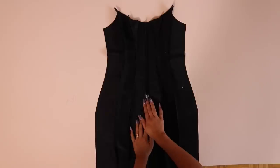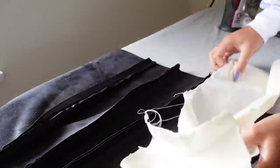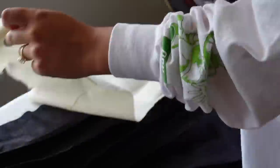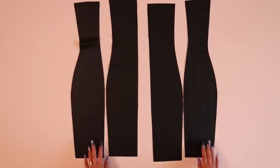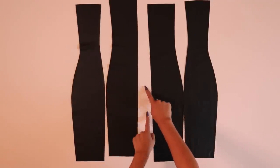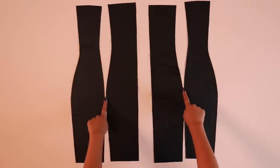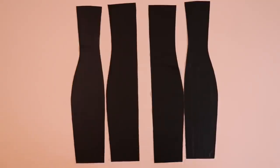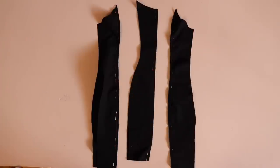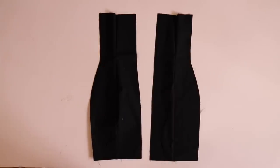Once you stitch the entire front together, press open all the seams. With faux leather you can press from the wrong side using a press cloth on low heat to avoid melting. Then move on to the back — we are not sewing the center back seam, just the other two vertical princess seams. Press those open as well. Then repeat everything for the lining: sew up the front and those two seams in the back of the lining.